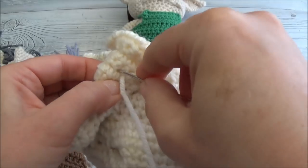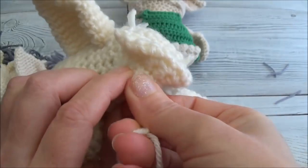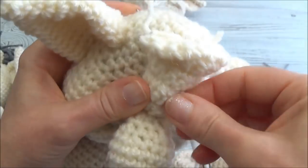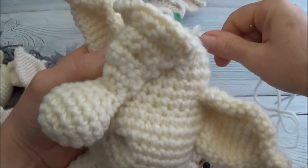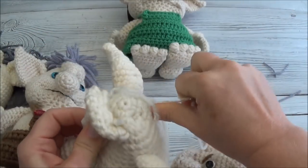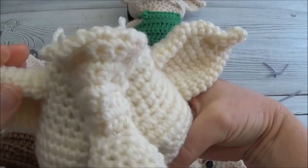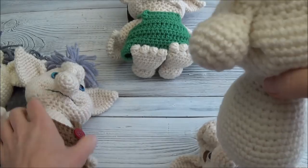I'll wrap it over a stitch post so it has something to hang on to, go through the head, come out anywhere, and just pull that. That gave him a little bit of a crooked nose.